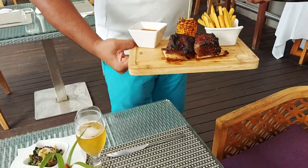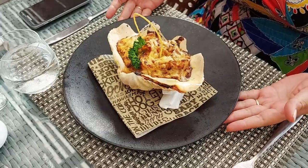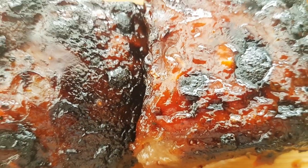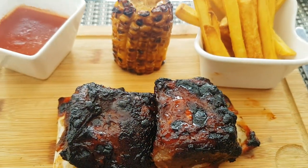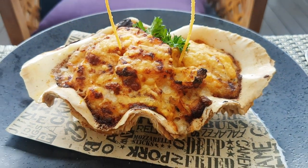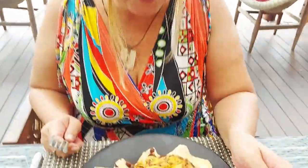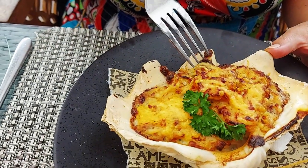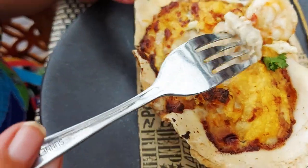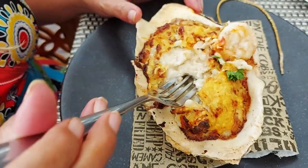Oh look at that — beef rib, corn on the cob! And the seafood gratin. Thank you so much. Seafood gratin — I've heard of it, I think it's baked in the shell. It's got — oh wow — cheesiness! All sorts of mixed seafood in a creamy sauce, baked with cheese on top. It looks amazing, I'm just going to dig into a bit of this.